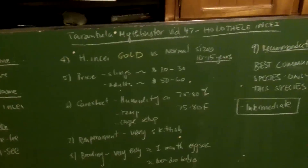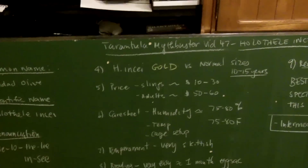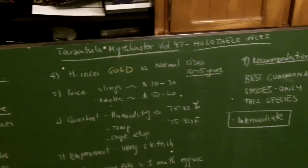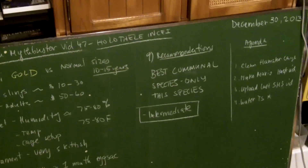Hi everyone, welcome back to the more popular long-awaited tarantula myth buster video. I cannot wait to do one — it's been so exciting to make one and rekindle an old favorite of mine. These tarantula myth buster videos mainly serve as care sheets and what you need to know from A to Z about a particular species.